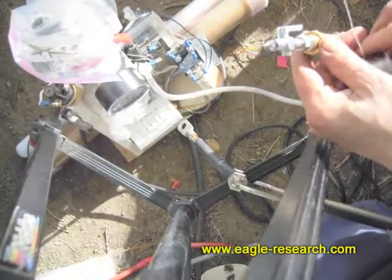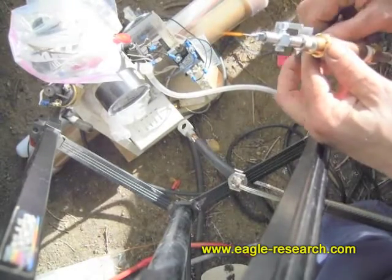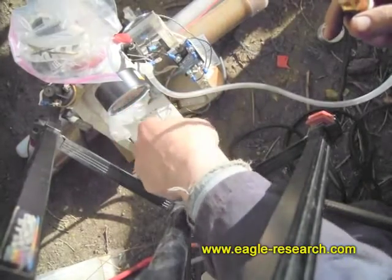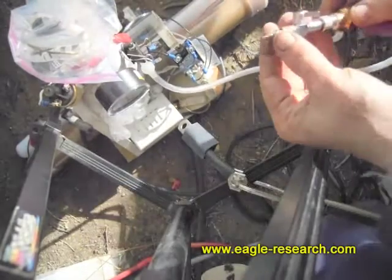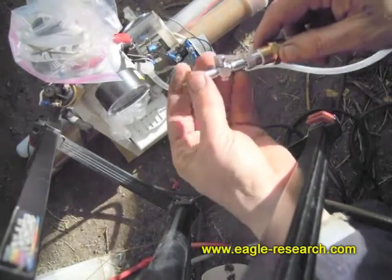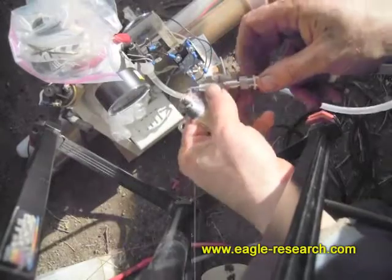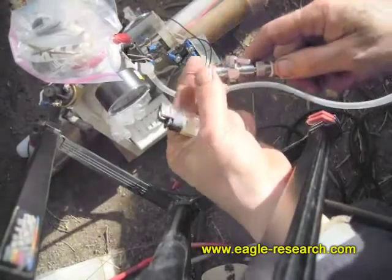Now we'll just put the heat shrink tubing on, and again the flame can work really well for that. You just want to be sure that the flame doesn't get too close because it'll actually burn the heat shrink tubing - what you want is the hot air portion of the flame. If you get too wet, you can have the flame go out because of a water droplet. Good, that happened so people can see - if necessary you can always clear the orifice by just simply putting air through it with a syringe.